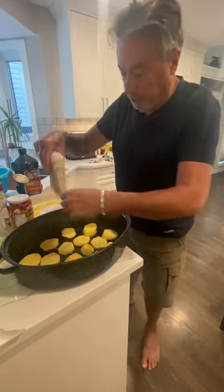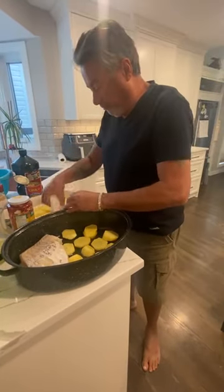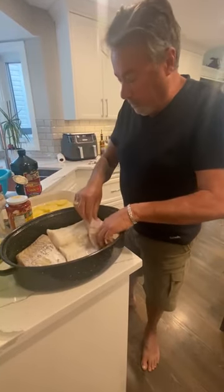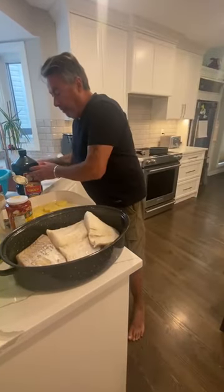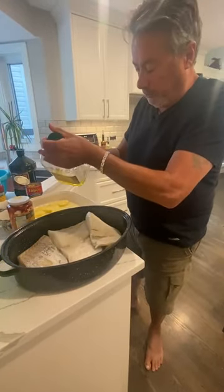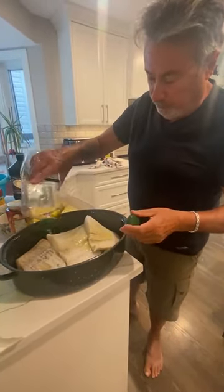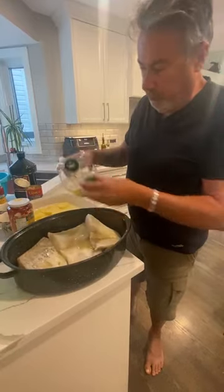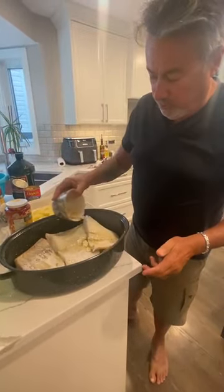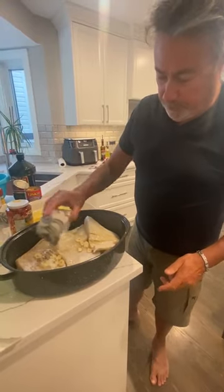Then you take the codfish and put it on top of the potatoes, like this. Then you put a little bit more olive oil over the top of the codfish. Then you put garlic over the top of the fish.